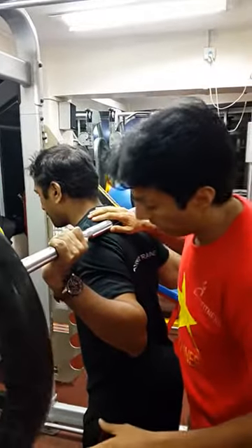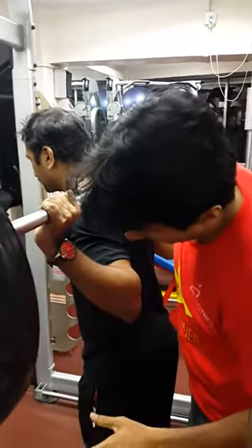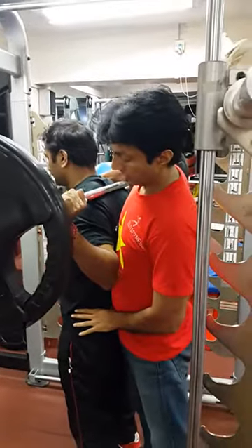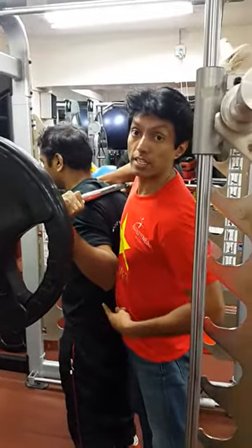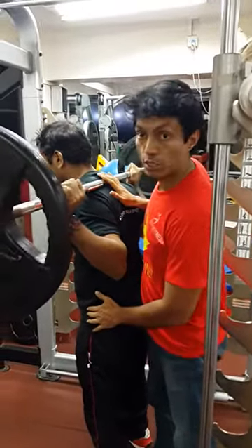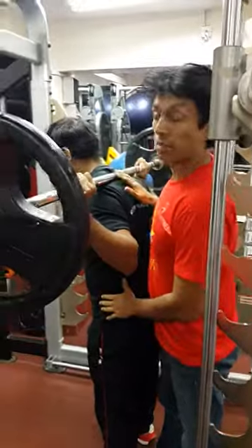Some physical therapists may say this is not the ideal position, but actually if you are completely straight up, it is harder. There is a sheer force on the spine — it is not ideal. A totally vertical position is not an ideal position.